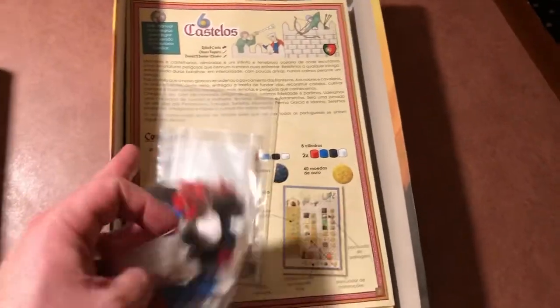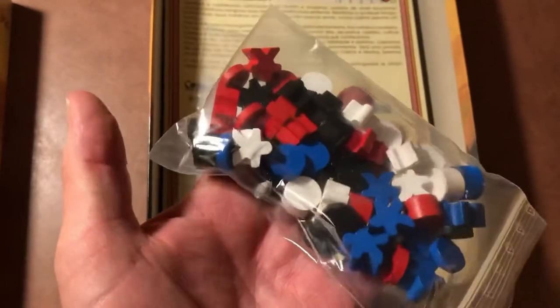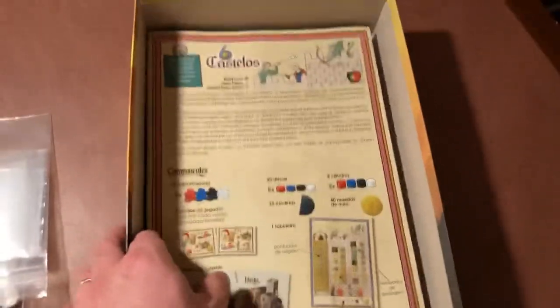Sorry about the fact that I've got to do this, but I only have two hands — one's going to hold the camera and I had to open the box. Okay, so component-wise, we've got some standard wooden pieces right here. And there's a bag of bags. All right, so there's the rulebook.